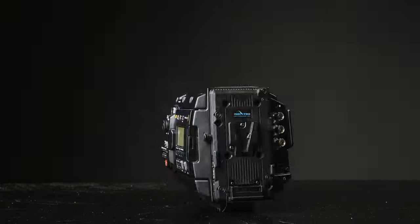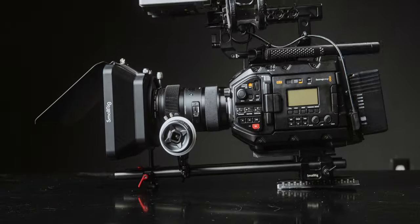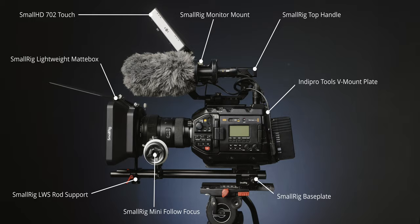I don't know about you, but I absolutely love watching these camera rig breakdowns, just to see how people rig out their camera systems. It doesn't even have to be a camera that I own — sometimes I can find inspiration even from someone building out an ARRI rig or RED or whatever the case may be. I'm just a camera nerd and I love seeing camera rig builds.